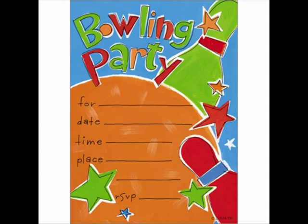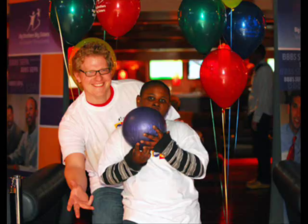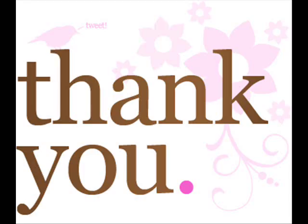Let your kids have the fun and thrill of Ten Pin Bowling. Thank you for watching.